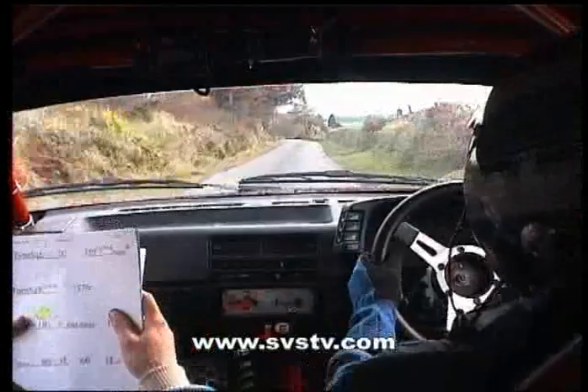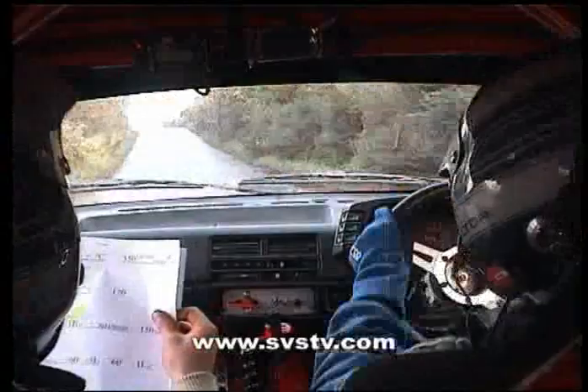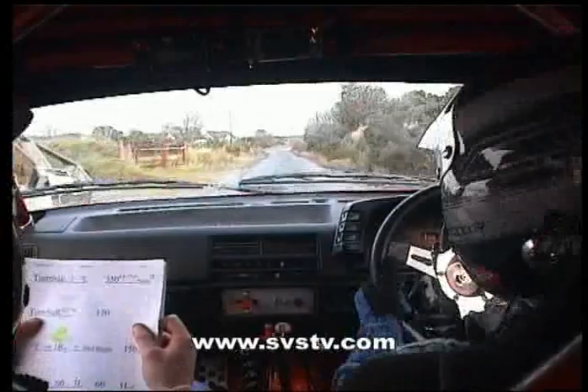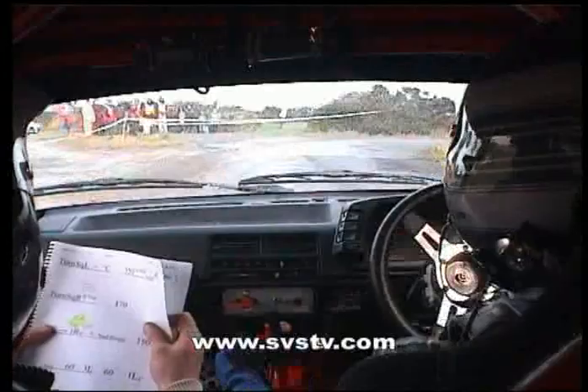And turn square left, and keep it neat in around here now, and 350 up the middle, and a square right up the top then, square right up the top here now, there's 170.